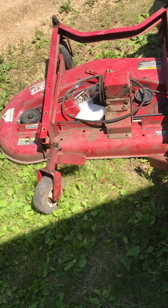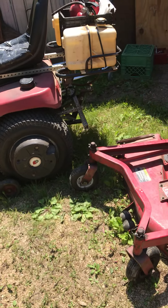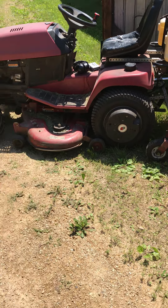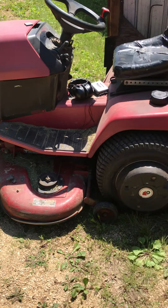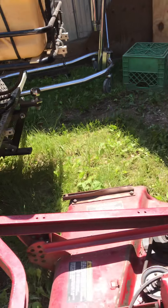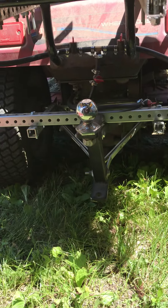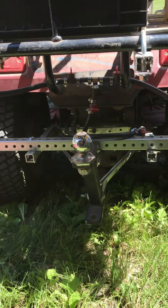Here's my Toro 522 XI Garden Tractor. I have my custom front bumper that I built last year, and the rear hitch — I built that rear hitch two years ago. Then the perforated steel tube I added a few days ago.